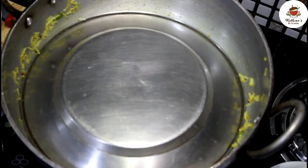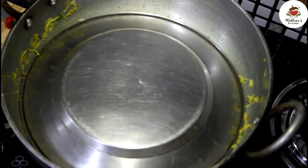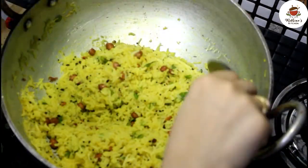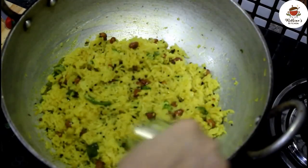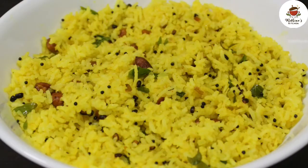After 2 minutes, we will mix it well for about 5 minutes. It has a very good color and a very good taste. Lemon rice is all ready to serve.